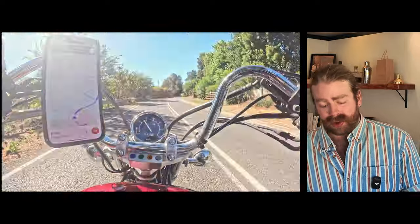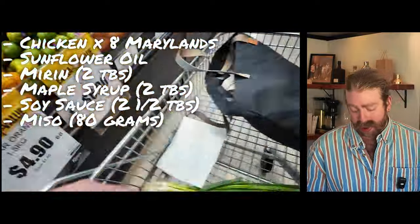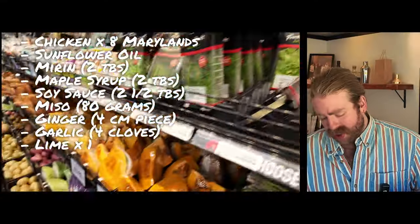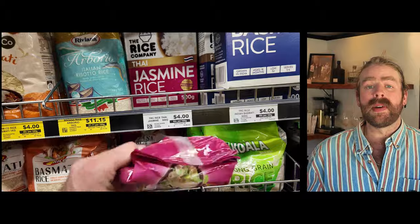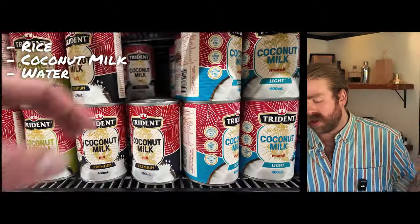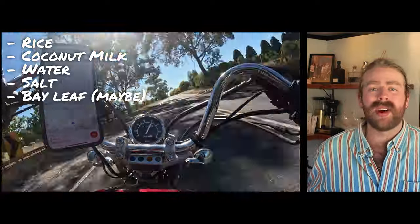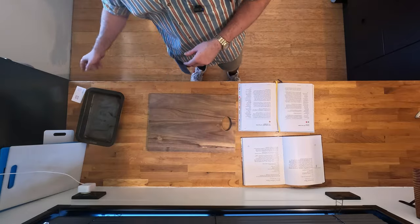The ingredients for Ottolenghi's chicken with miso, ginger, and lime: eight chicken legs, skin on, bone in — Maryland-style. We'll need oil, mirin, maple syrup, soy sauce, miso, ginger, garlic, and lime for the marinade. Then coriander stems, red chilies, and spring onions to form a bed to bake the chicken on. For the coconut rice: rice, coconut milk, water, and salt. Ideally a bay leaf or pandan leaf, but we'll see what the local shops have.